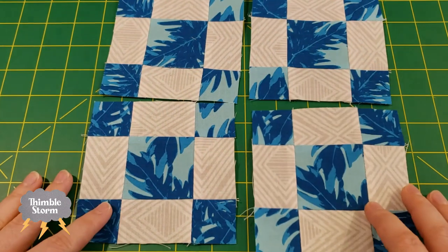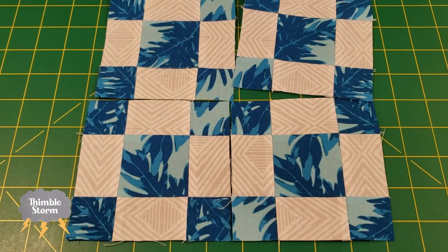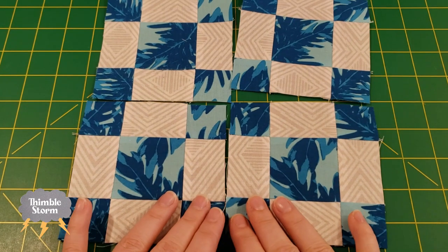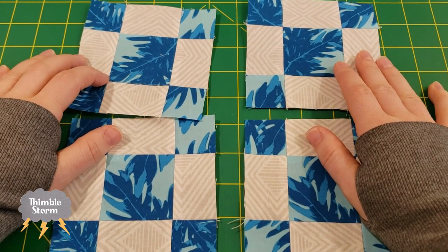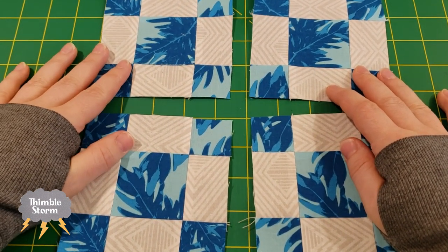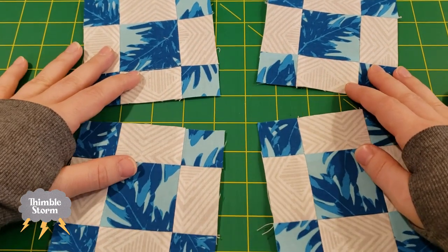Here is the final result for block A. That piecing method I used was at first very helpful — it helped me keep everything in order — but then it got more and more annoying to actually use. I can't say that I recommend that method. What piecing method did you guys use? I'm curious to know. I still have to piece blocks B and C, and I really don't know how I'm going to end up piecing that. But I'm going to go sew a whole bunch more and then I'll show you my final results.